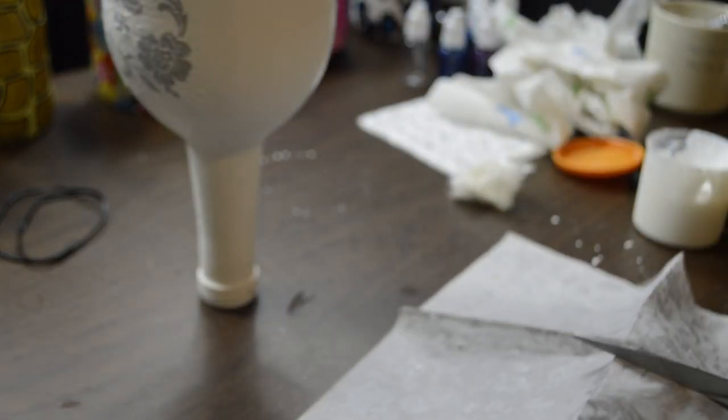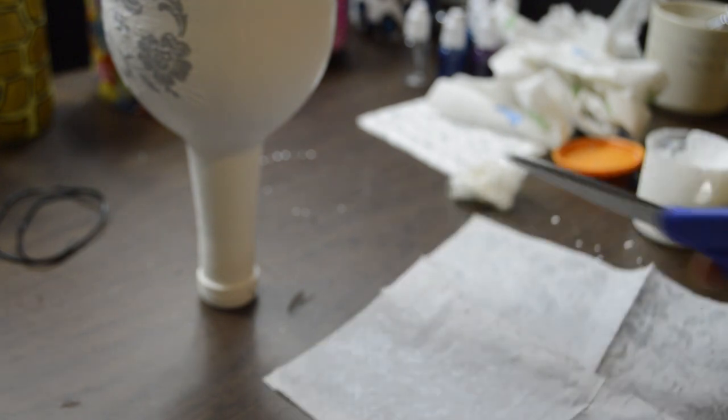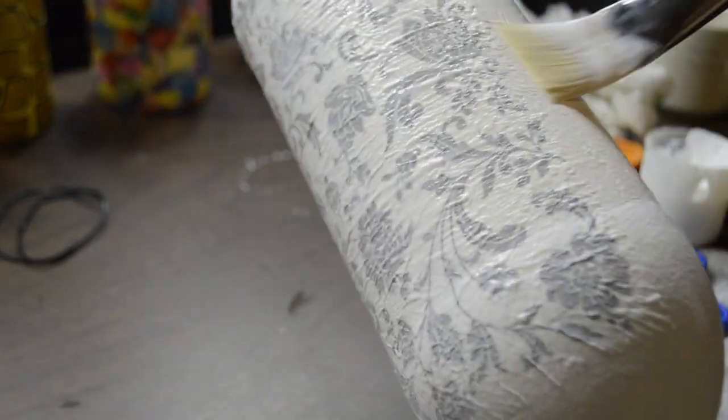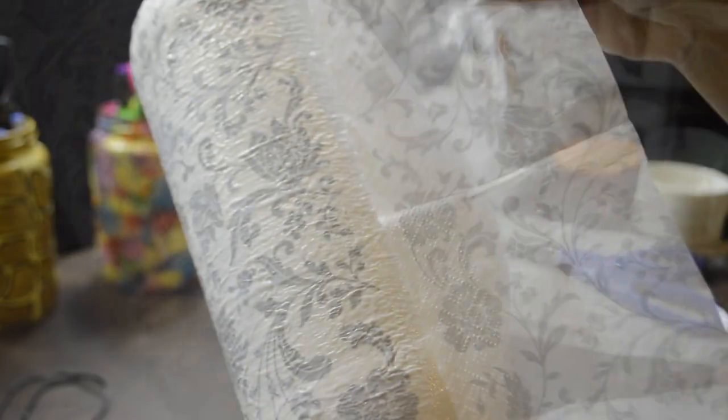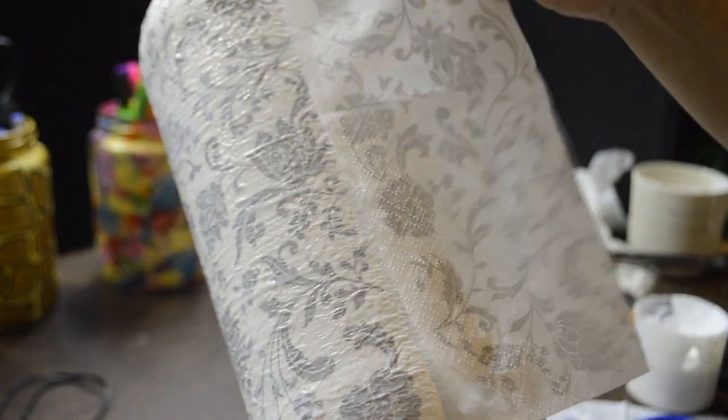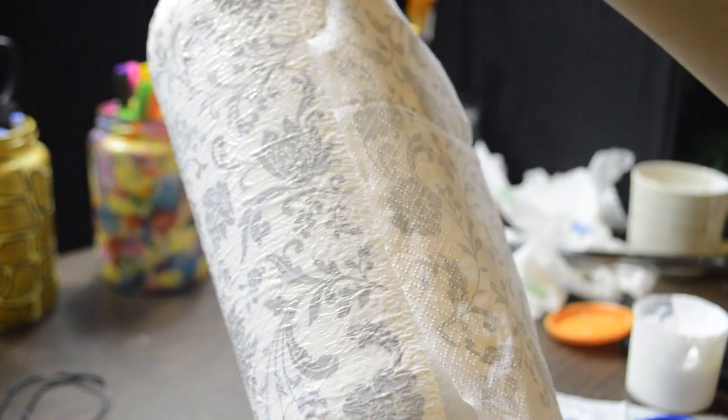Taking the other napkin, I measured and cut the piece to cover the rest of the bottle. Place it and do the same thing to this piece as you did the other — so place, smooth out wrinkles with a crumpled up piece of plastic wrap, and give it a coat of Mod Podge.